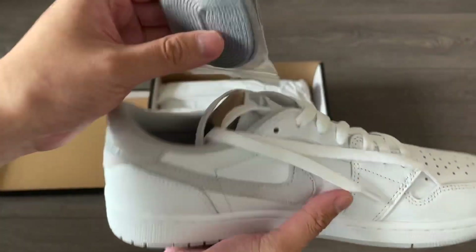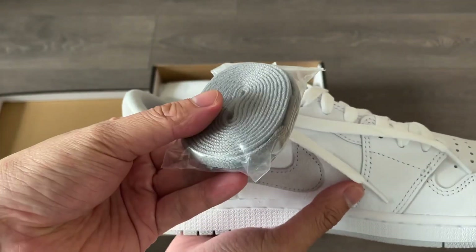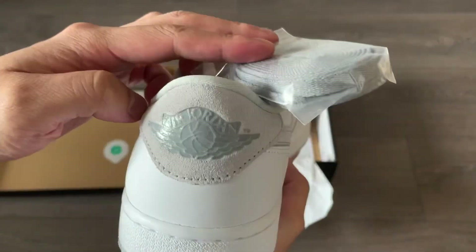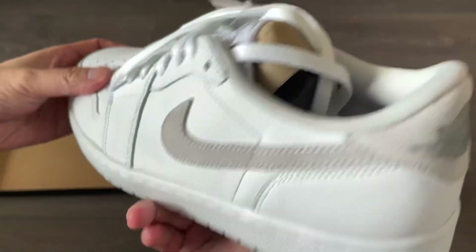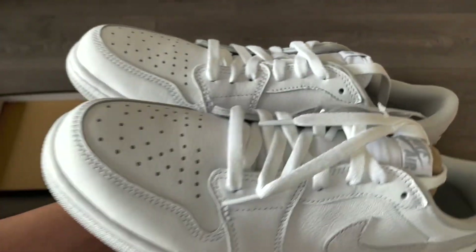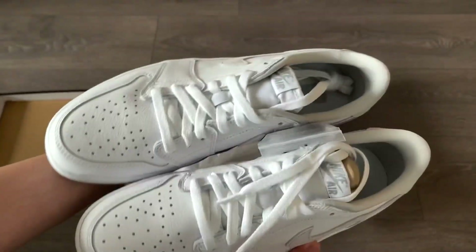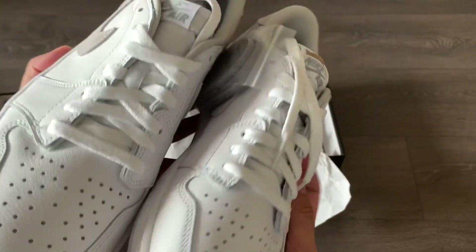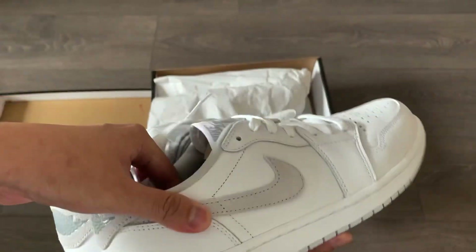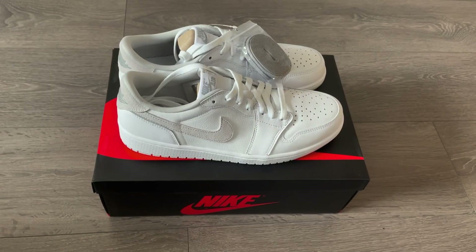They come with an additional set of gray laces that matches the color on the swoosh and the eyelet, and the heel features the Air Jordan Wings logo on top of the Neutral Gray suede material. I do like the color on these Neutral Gray releases, and I think if it was any darker gray, that color combination would've looked off. But because it is almost an off-white shoe, they tend to get dirty very easily, and you should choose your style wisely to avoid making them look like nursing shoes.